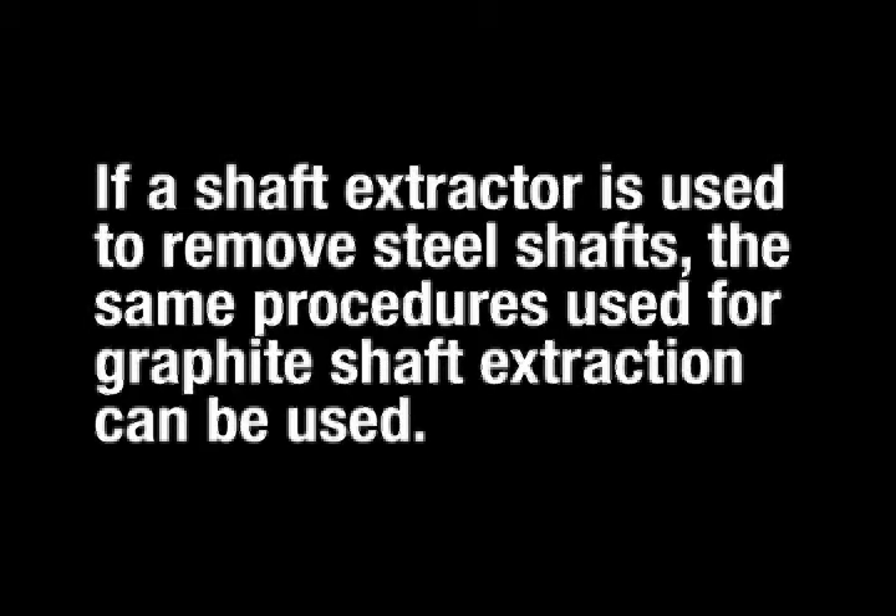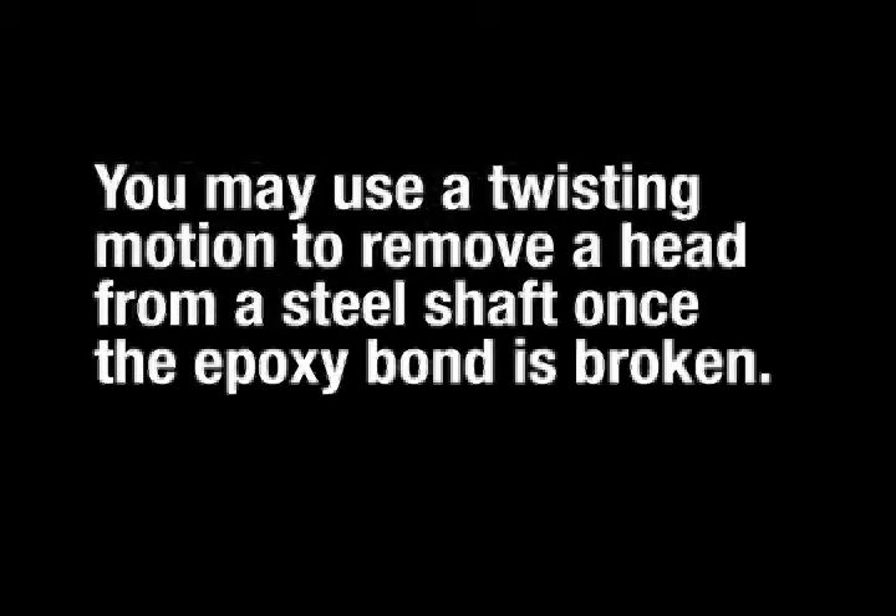If a shaft extractor is used to remove steel shafts, the same procedures used for graphite shaft extraction can be used, with the exception of twisting the head off of the shaft. You may use a twisting motion to remove a head from a steel shaft once the epoxy bond is broken.